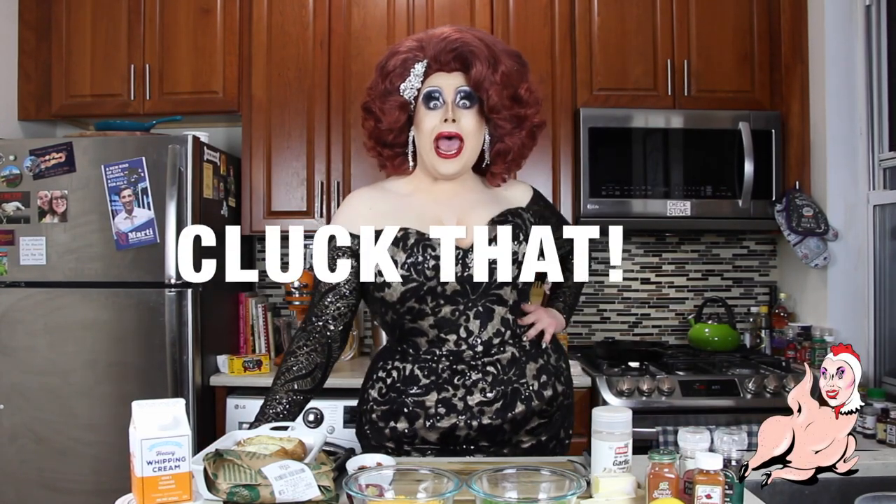Hey guys, it's Salmanilla and you are watching Cook That! The drag queen cooking show that'll make your balls drop. As always, make sure to like, comment, and subscribe so that the whole world can get a great big heaping of Salmanilla.